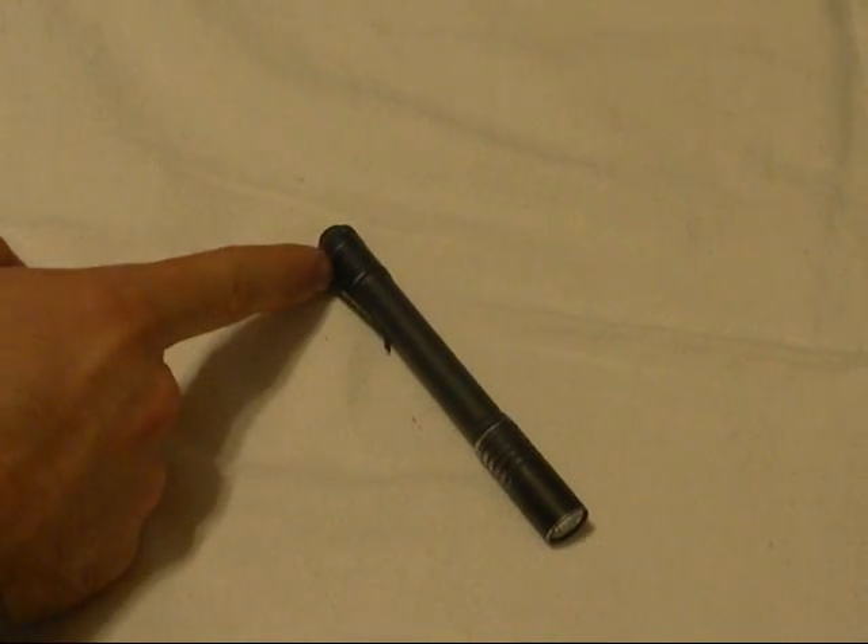It is O-ring sealed, shockproof, drop tested, and water resistant. The website says it has an unbreakable pocket clip, which I find kind of funny because I recently either broke mine or it came off — the whole thing was gone. Not to worry though: I emailed Streamlight and asked where I could buy one. They just told me to give them my address and sent me one for free. I got it in the mail today. Fast delivery, awesome customer service — can't really beat that.